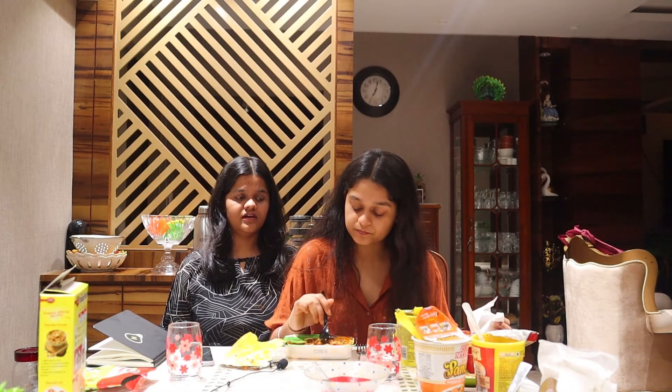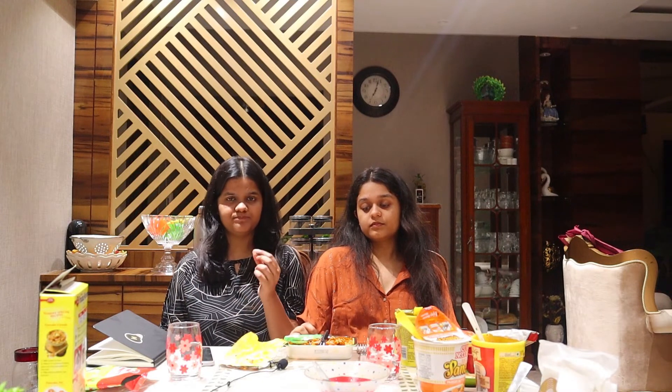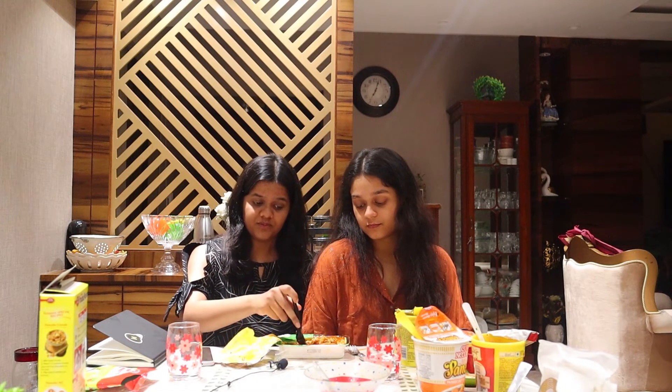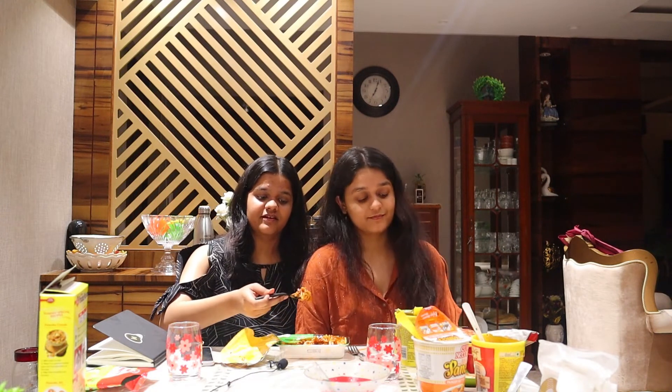It's really saucy and the quantity is for one person. I'll rate this pasta 3.5 out of 5. I'll rate it 4.5 out of 5 — I really loved the sauce. It's 95 rupees which is sufficient for one person. It has mushrooms, olives, and capsicum. The pasta texture is so good — once you put it in your mouth it just blends.